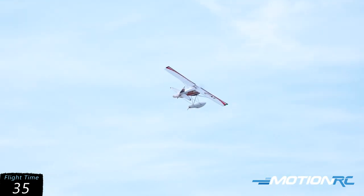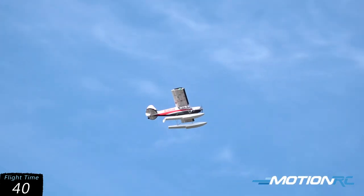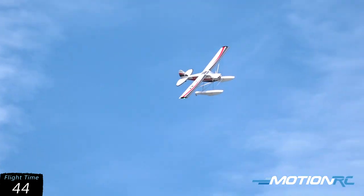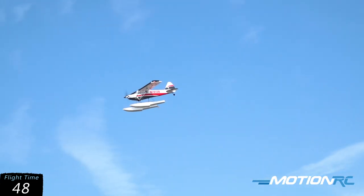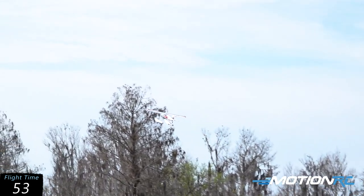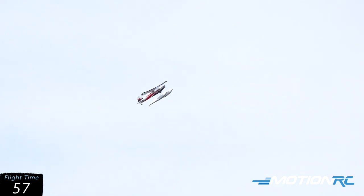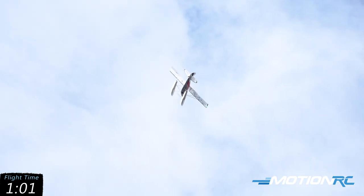The wind is really hopping up there above the tree line. Let's see what it turns out of the wind — let's turn it in and come down low. Going for a loop — the wind caught us there.